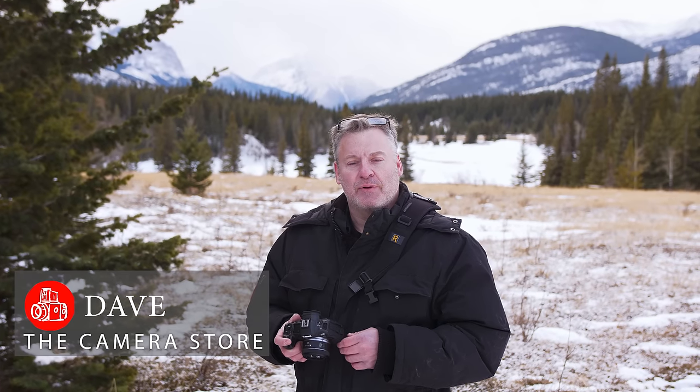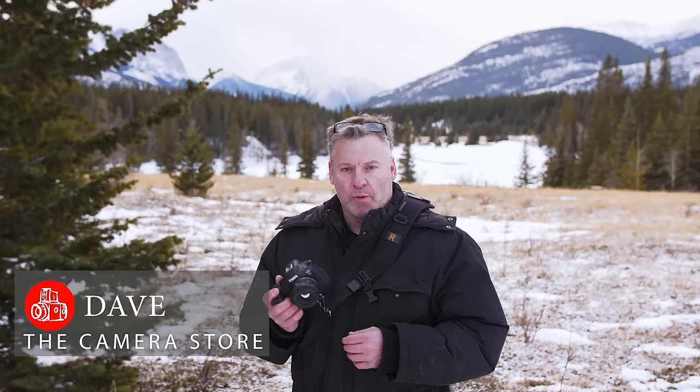Hey, it's Dave from the camera store. Today we're going to talk about the Canon RF 50mm 1.8 STM lens.